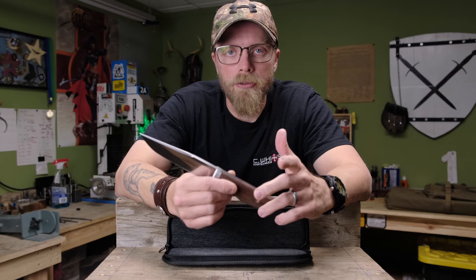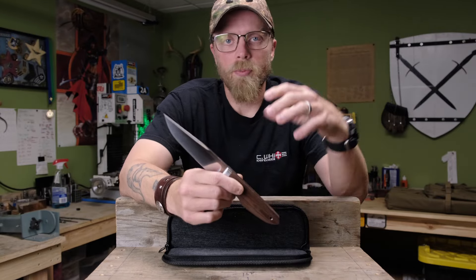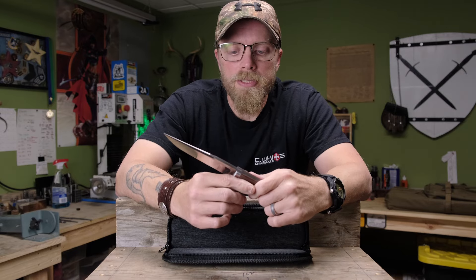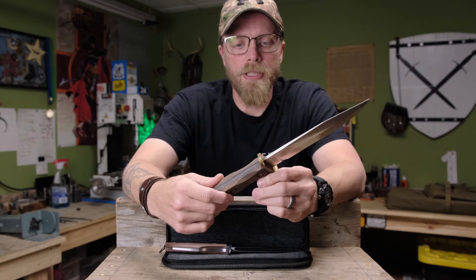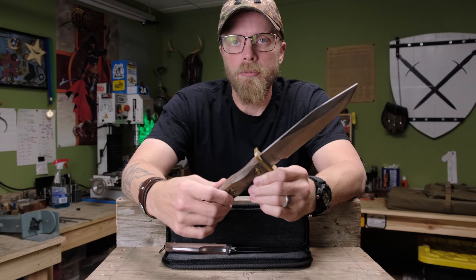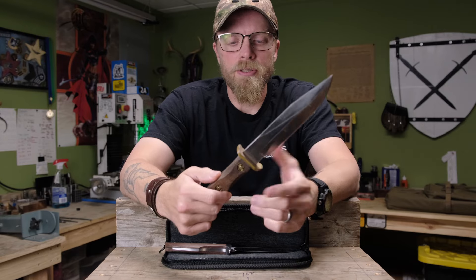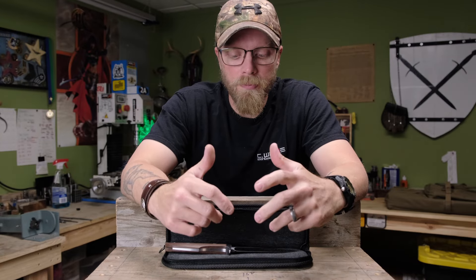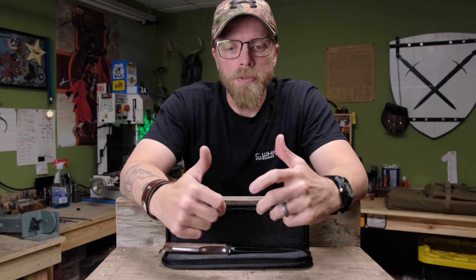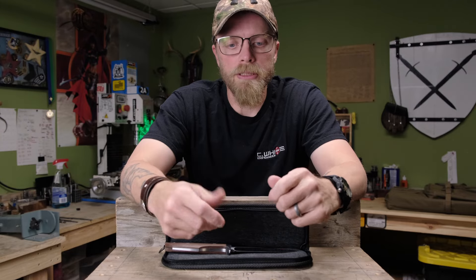The longer you carry battle gear — your sappy plates, flak vest, ammo vests, ammo pouches, web gear — the more you realize that large knives become a lot less practical. This is the EK Commando, their buoy model. Large knives and big bayonets become a lot less practical as time goes on, in these kind of battle environments or restrictive environments where you don't have much room for gear, maneuvering, and movement. So you start to pare down your gear as it goes on.